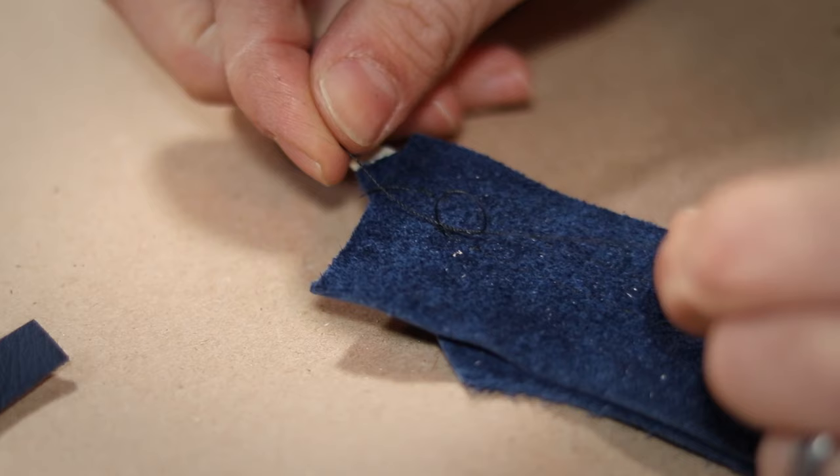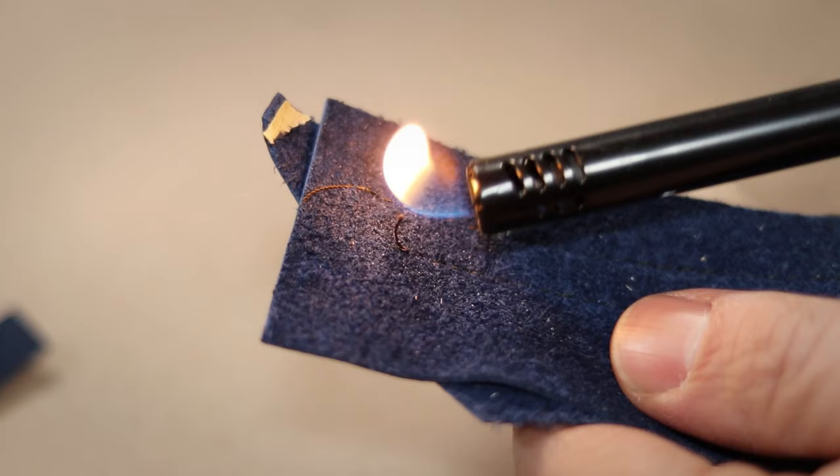Finally, when you're done, you don't backstitch like you would with normal fabric. Instead, just tie off the loose ends of the thread, snip them short, and melt them like you normally would when hand stitching.